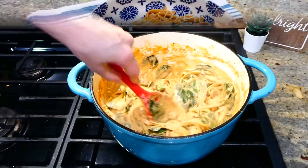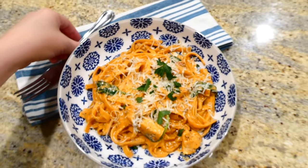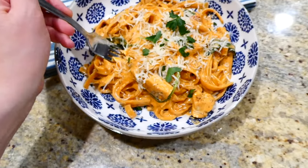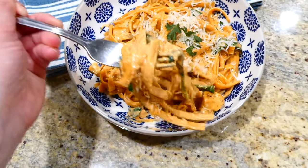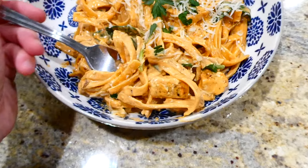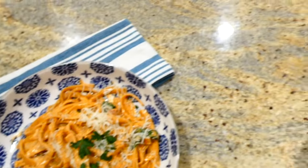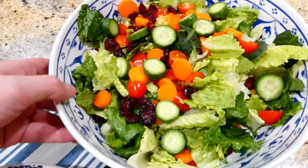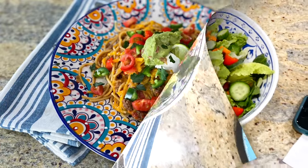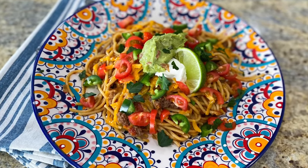Here's my big bowl of pasta! I topped mine with more parmesan cheese and fresh parsley to make it look pretty. This is so rich, creamy, and divine — I'm sure you'll devour it just like I did. I served it alongside a side salad with spinach, romaine, sliced carrots, cucumbers, cherry tomatoes, and dried cranberries.